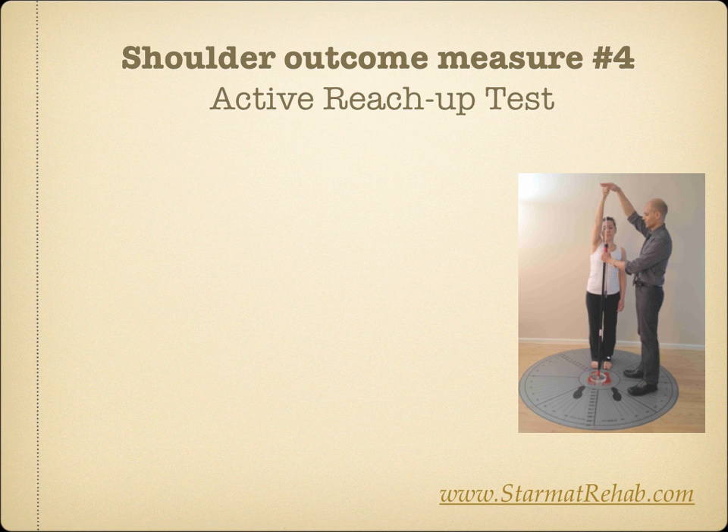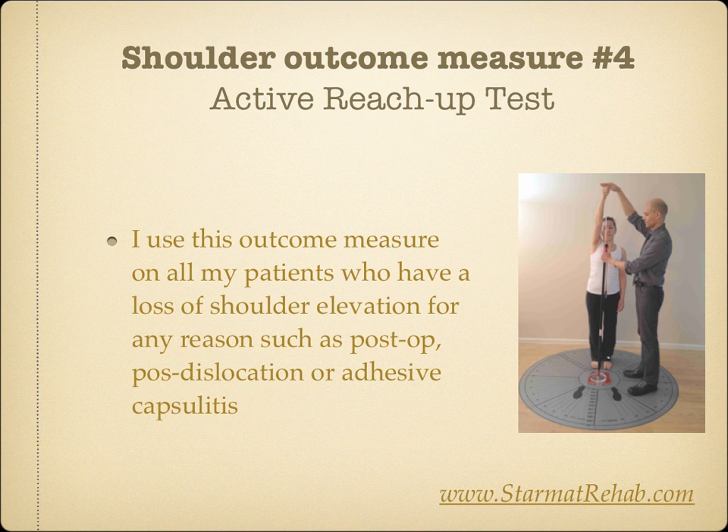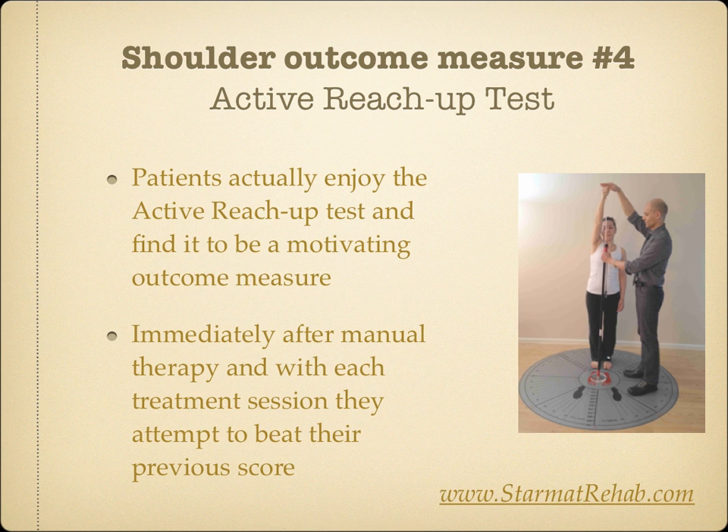Shoulder Outcome Measure Number 4: Active Reach Up Test. You may use a STAR pole, which is also part of the STAR Map package, and simply measure the distance the measuring tape is raised. Just make sure that trunk rotation is avoided; other than that, lift the arm up overhead in any way possible. I use this outcome measure on all my patients who have a loss of shoulder elevation for any reason, such as post-op, post-dislocation, or adhesive capsulitis. Patients enjoy the Active Reach Up Test and find it motivating — immediately after manual therapy and with each session, they attempt to beat their previous score.